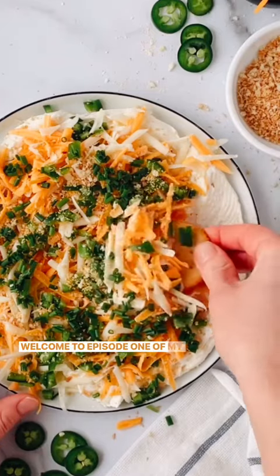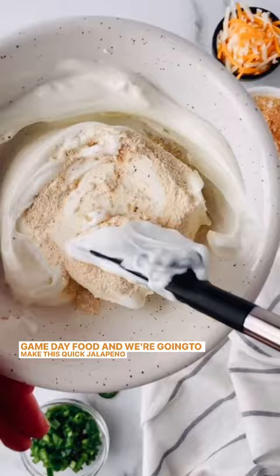Welcome to episode one of my new appetizer series all about game day food, and we're going to make this quick jalapeño popper dip. It's so delicious and perfect for enjoying during the big game.